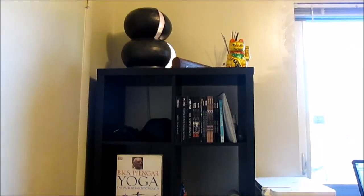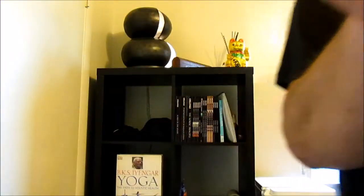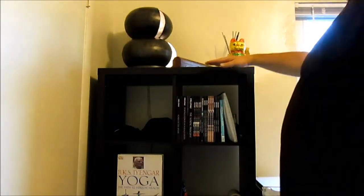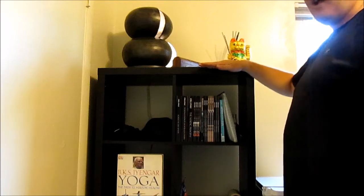To give you an idea of how tall this thing is — I'm about 5'11", so it's a pretty good height. If you want an exact measurement, it's just under 58 inches high, so just under 5 feet high.